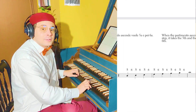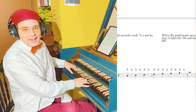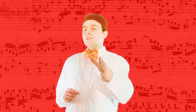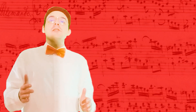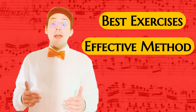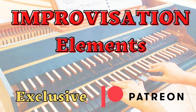Do you dedicate yourself every day to your great passion — music? Are you not satisfied with just playing, and do you want to know the secrets of composition as well? I chose the best exercises, I found the most effective way to introduce them to you, and I organized everything into different targeted categories. Check out this top-notch content on my Patreon.